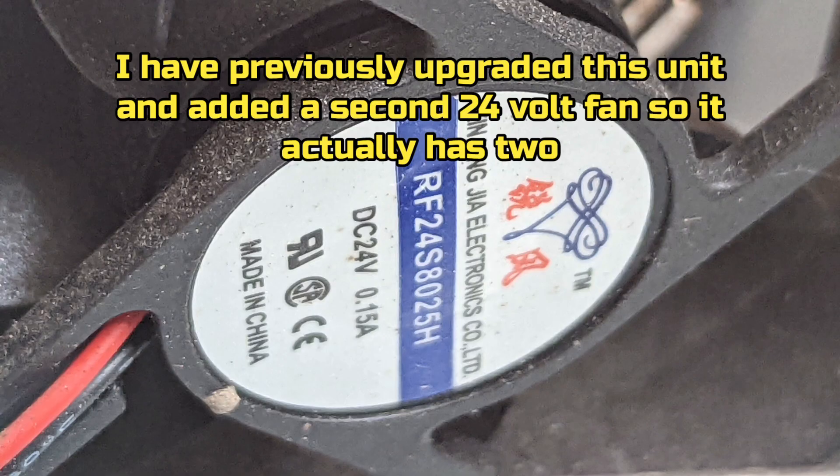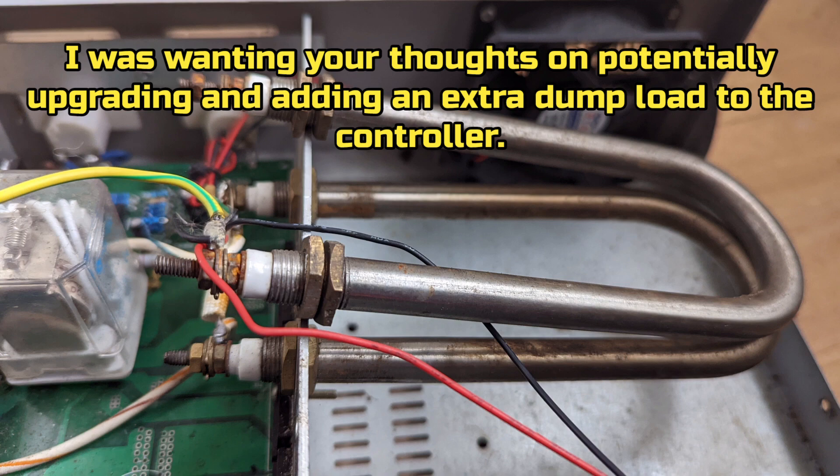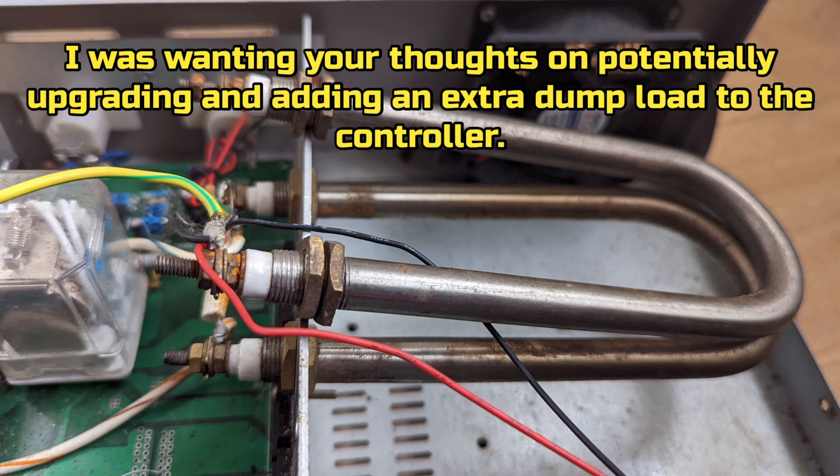I have previously upgraded this unit and added a second 24 volt fan, so now it actually has two. I was wanting your thoughts on potentially upgrading and adding an extra dump load to the controller, as seen in this photograph.